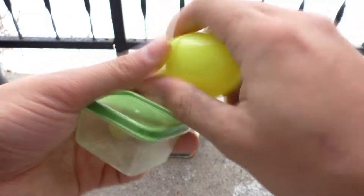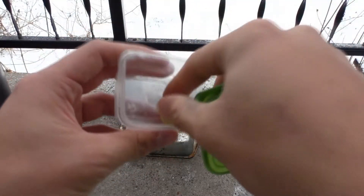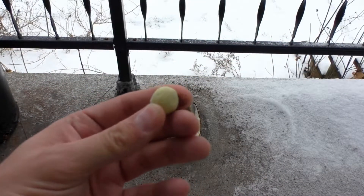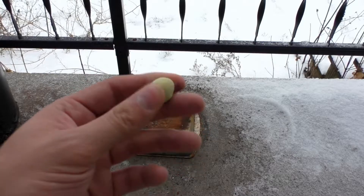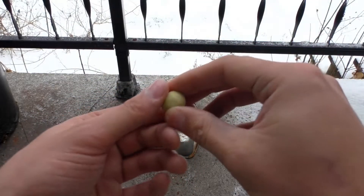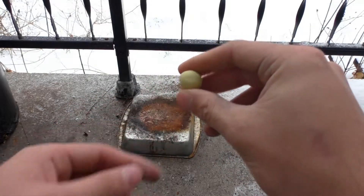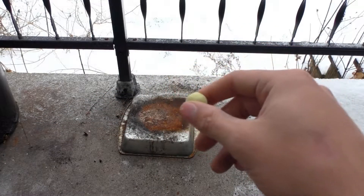I took four grams of potassium chlorate, powdered it, and then worked it into the silly putty almost as if it was a dough — I kept kneading it and folding it in. So this is four grams potassium chlorate mixed in with two grams of silly putty.